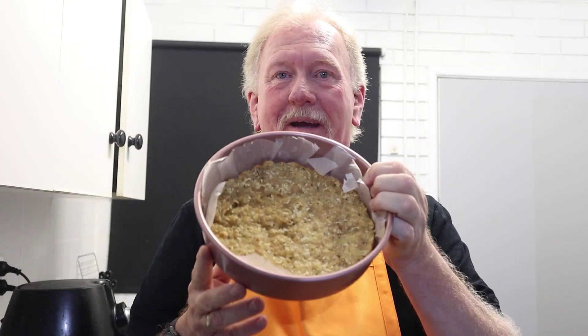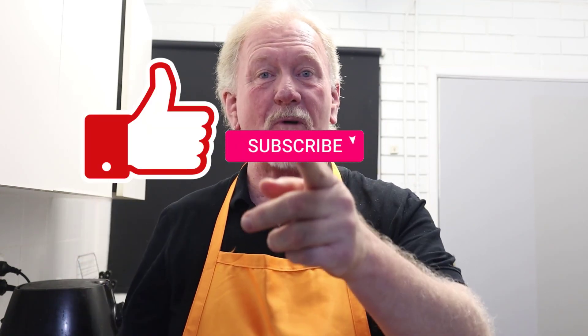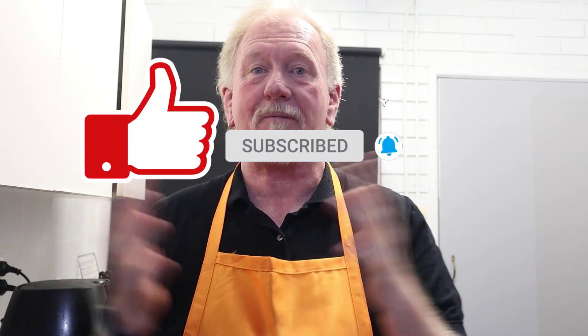Let's make a carnivore topping for our pizza base. Today we're going to be creating a cream topping with bacon, ham, as well as some mince. Here at Carnivore Capers we like to give you recipes, tips and tricks, as well as general discussions about carnivore. If that sounds interesting to you, smash the like button, subscribe, and hit the bell icon to be notified when we upload more videos.